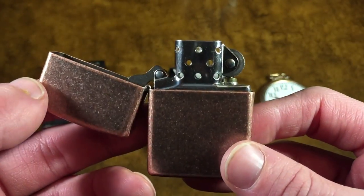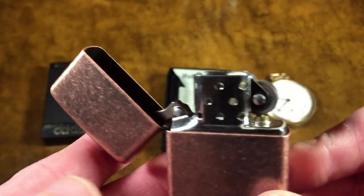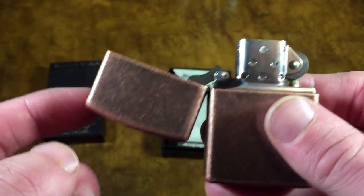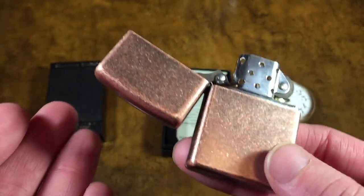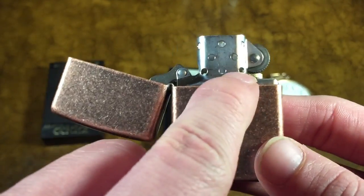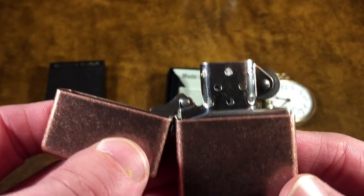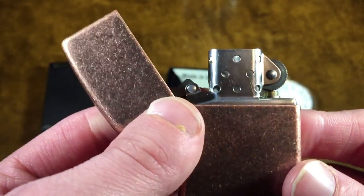There's the insert. The insert is, in fact, a steel insert - not a copper-plated insert like I was expecting. I think part of that is because this isn't actually a solid copper Zippo. If this was actually a solid copper case, they would have made this a copper-plated insert just to go with the theme. Back in 2003, Zippo did make some solidly copper Zippos that had pure copper casing in a copper-plated insert - those could have actually been fully copper inserts.